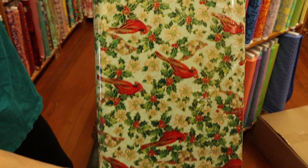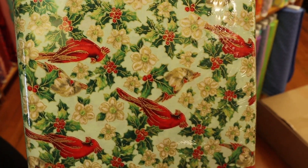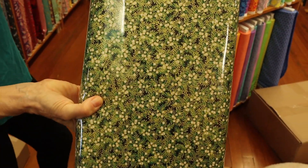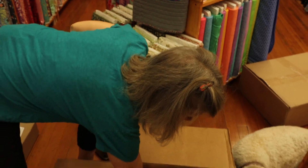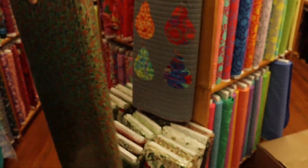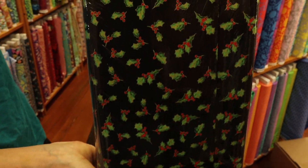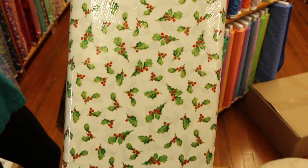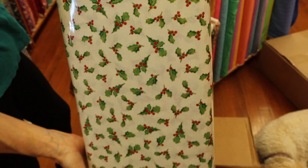Here's a really pretty cardinal print again on that almost tealy, minty background — really fresh and pretty. More packed holly, a nice easy-to-use print that'll go in the trees for sure. Red berries on green, holly on a black background, and that just-barely off-white with green holly and red berries. There's more to come — we got a lot in last night, so stay tuned!